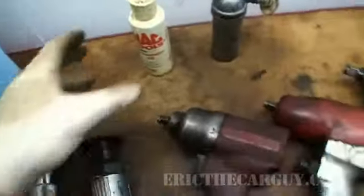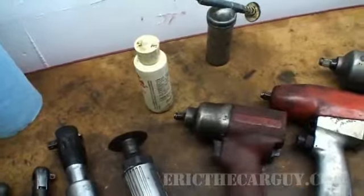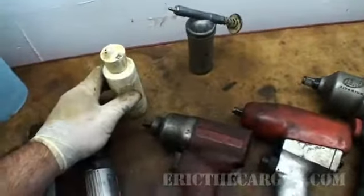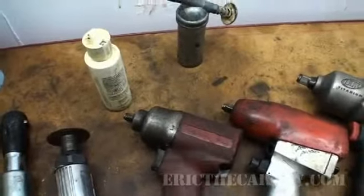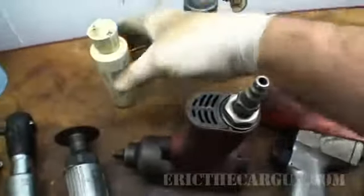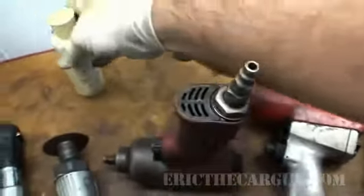One last thing — this is air tool oil. I've heard a couple of different things on this. Some people say never oil your air tools — I have heard people say that and they swear by it. But personally, what I do is every so often I'll just take a couple of drops down into the end of the tool, and then I'll use it.